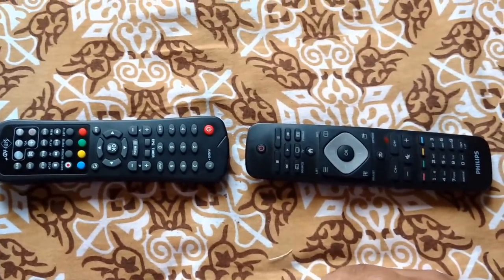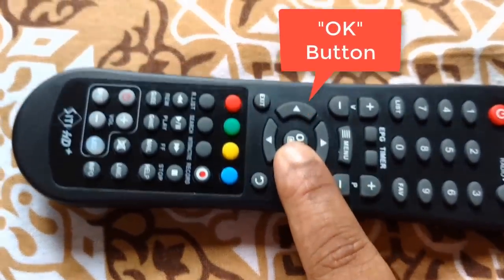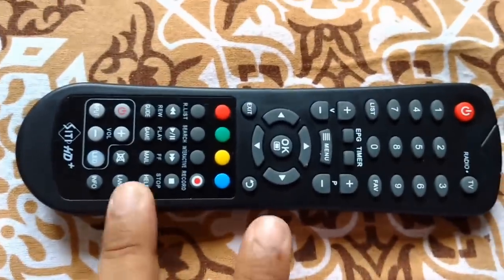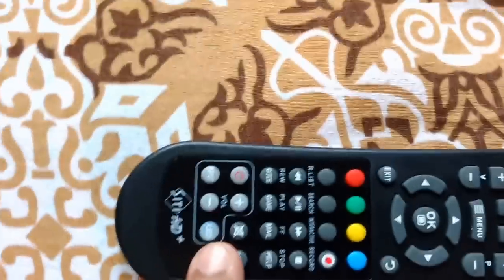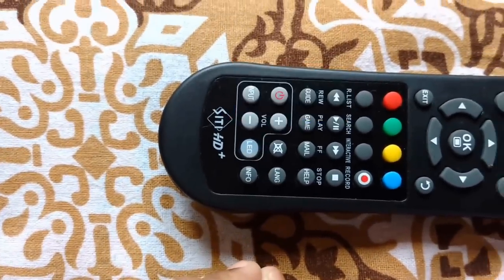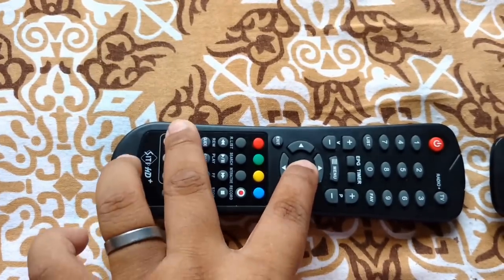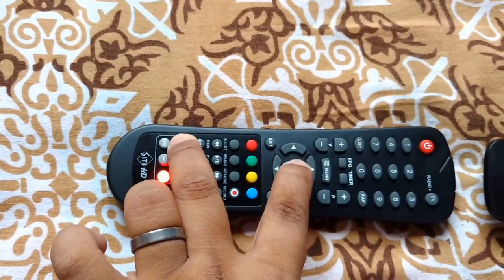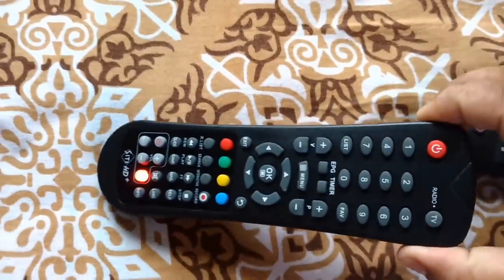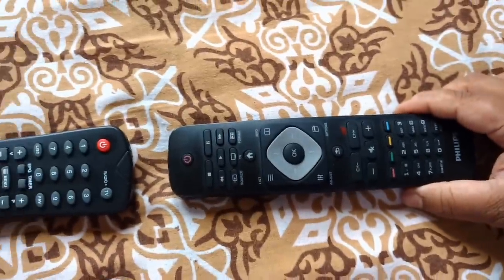The second step is to press the OK button and the Power button together. When you press these two buttons together, there's an LED indicator here — it will light up in red like this. This means that your HD set-top box remote is ready to sync with your TV remote.